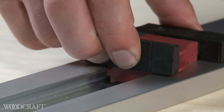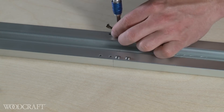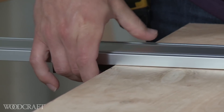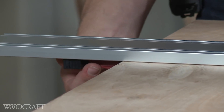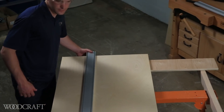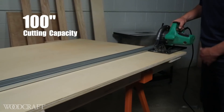Remove the end clamp. Slide the connectors into the channels and tighten the screws to secure the connection. Then slide the extension rail into place and tighten it down. Now you can rip the full length of standard sheet material in one clean, continuous cut.